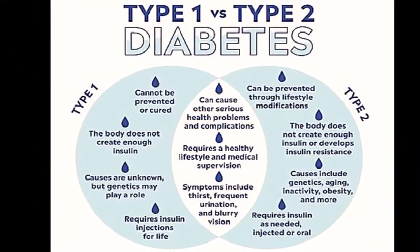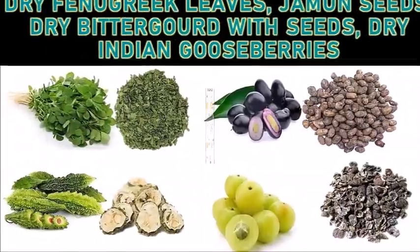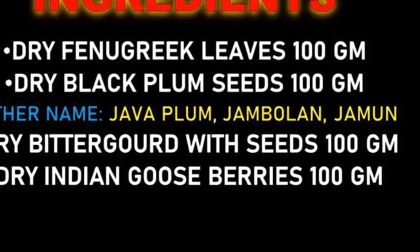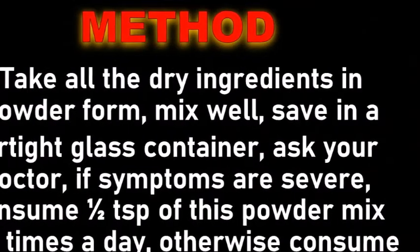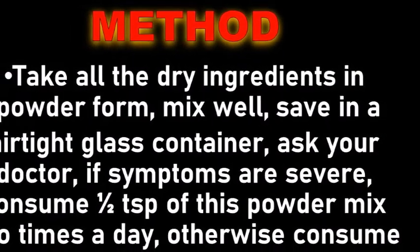Here are the ingredients needed to prepare this remedy: dry fenugreek leaves 100 grams, dry black plum seeds 100 grams, dry bitter gourd with seeds 100 grams, dry Indian gooseberries 100 grams. Take all the dry ingredients in powder form — you can buy it from a Pansar shop or you can order it online.